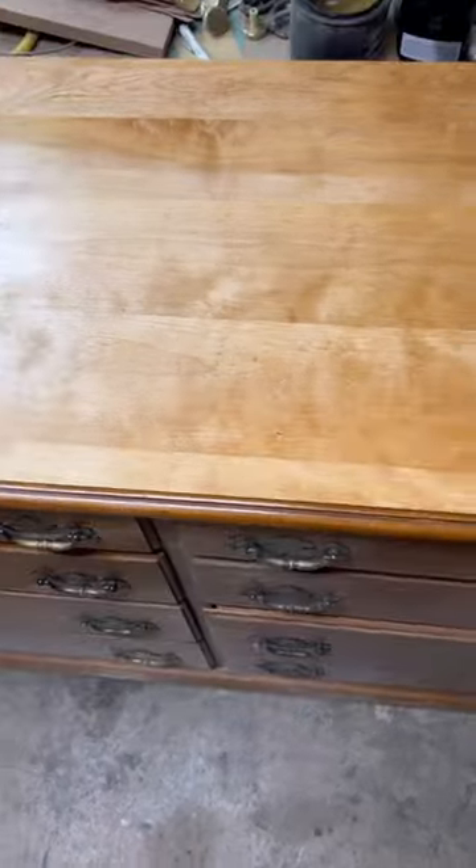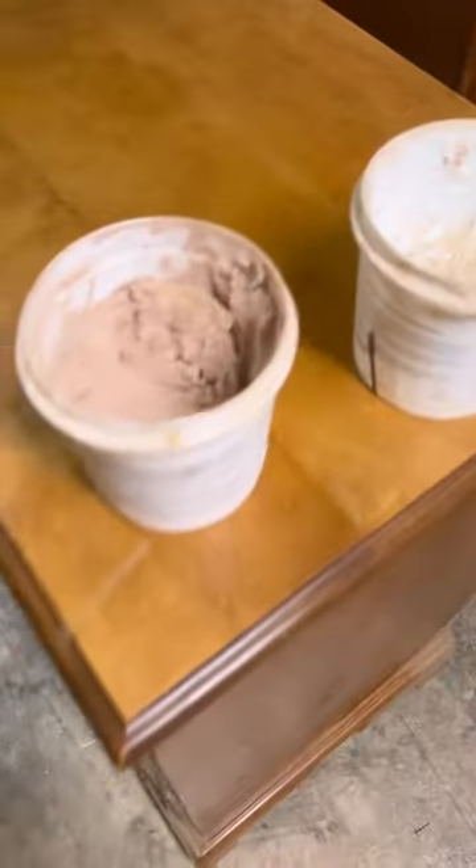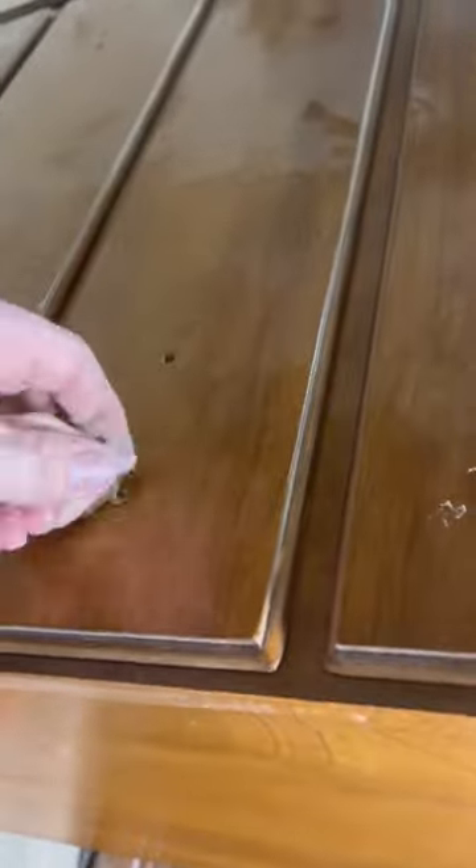Excuse the voice — I have a bit of a cough and a cold here, but I'm just getting over it. Once I sanded down the top there, I sealed it, and it was super light, so I had to use a toner to make it dark with the rest of the body. The sides and the base and everything else was in great shape, so I didn't have to sand anything else down.